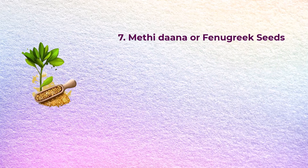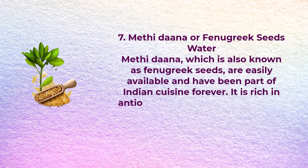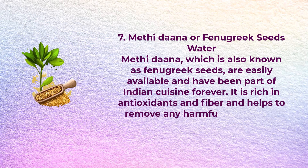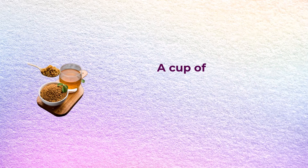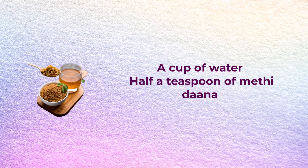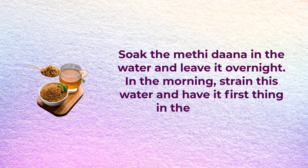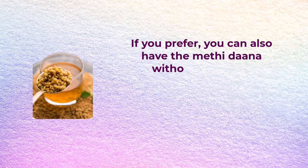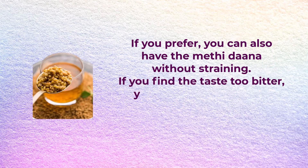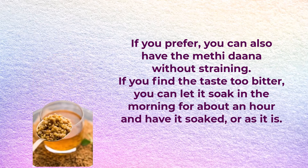Number seven: methidana or fenugreek seed water. Methidana, also known as fenugreek seeds, are easily available and have been part of Indian cuisine forever. It is rich in antioxidants and fibers and helps to remove any harmful toxins from the body. You will need a cup of water and half a teaspoon of methidana. Soak the methidana in water and leave it overnight. In the morning, strain the water and have it first thing. If you prefer, you can have the methidana without straining. If the taste is too bitter, soak it in the morning for about an hour instead.